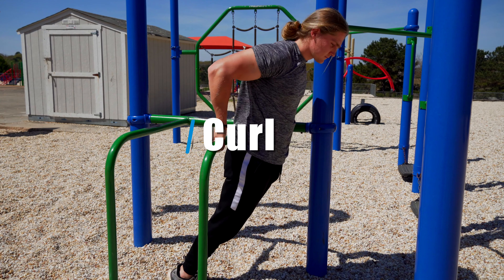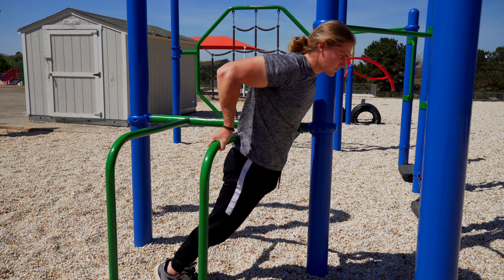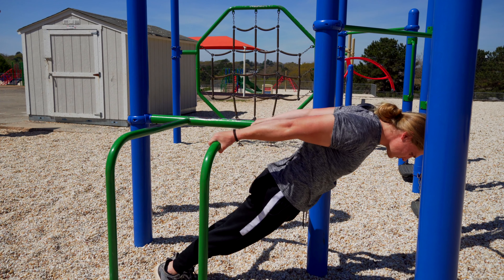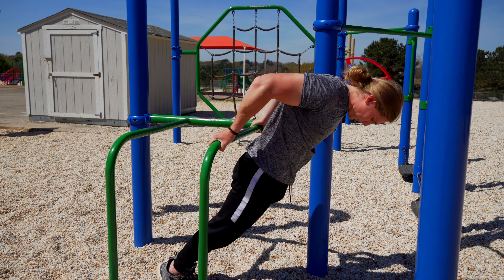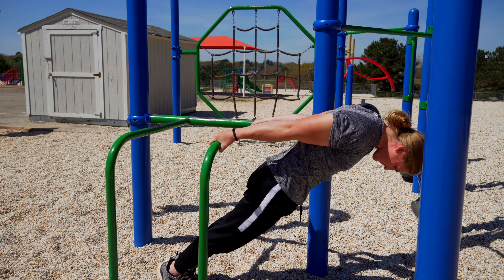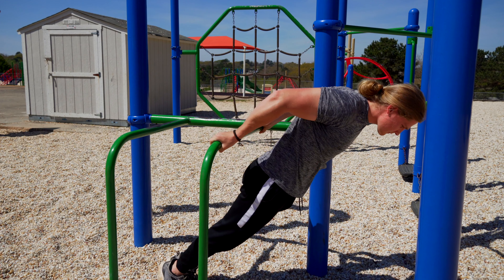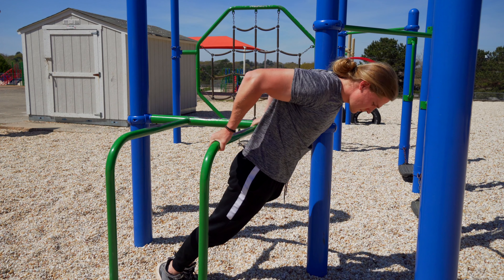The fifth and final exercise is the Hephaestus curl. When setting up, grab the bar with it behind you and get into a comfortable position. Remember — the more vertical you are the easier it will be, whereas the more horizontal you are the harder it will be. From here, slow down the negative or eccentric portion of the movement to really get that mind-muscle connection and time under tension to build those biceps.